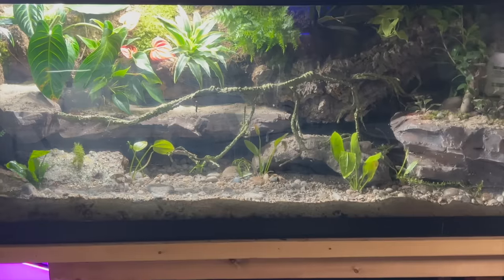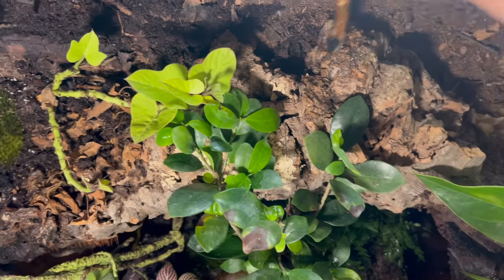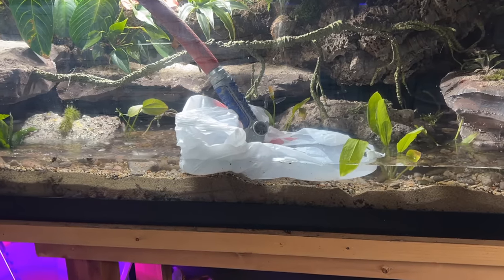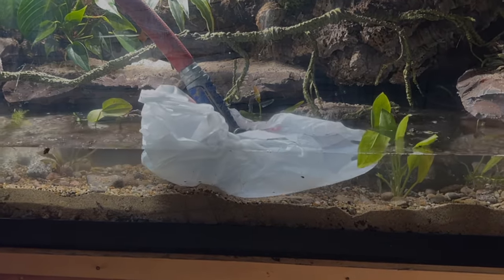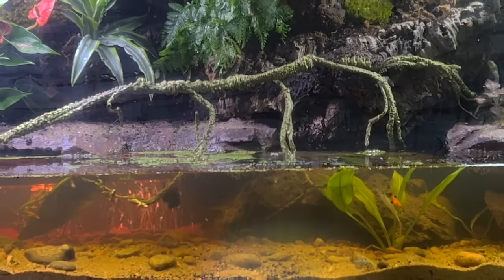I also painted dusk moss in various places — this will take about 6 months to grow. Water lettuce, duckweed, and frog bit make up the floating plants.